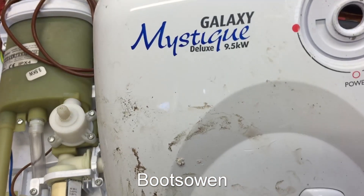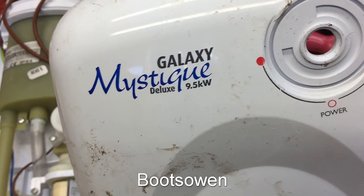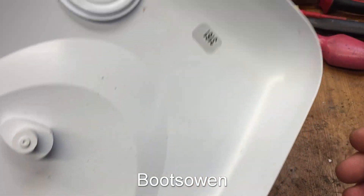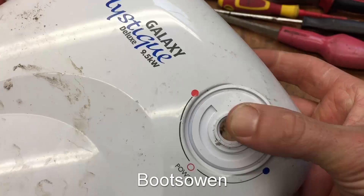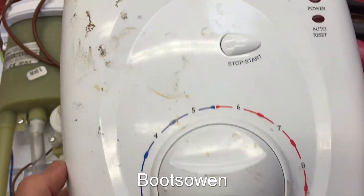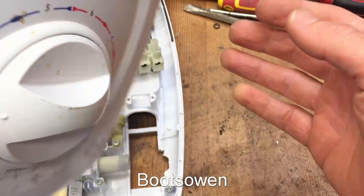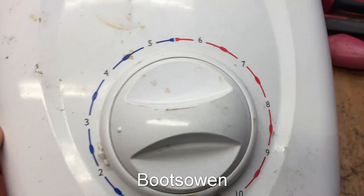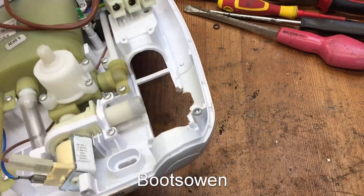Hey there, it's Bootzone here. I'm going to do another shower teardown video — a Galaxy Mystique Deluxe 9.5 kilowatt. It's got nothing inside identifying it; the knob is broken off up here. I have a feeling it was just pulled out as part of a shower bathroom refurb, which is how these things go. There's an on/off push button, a couple of places for lights, and a plastic cover.